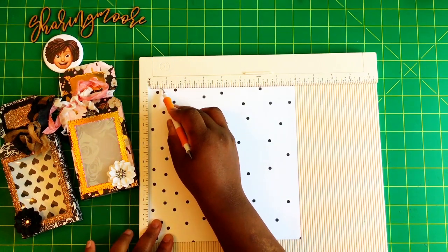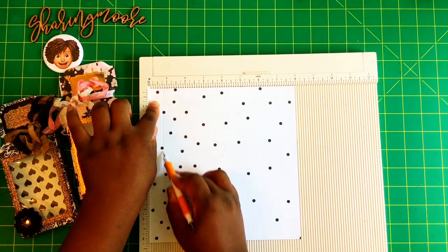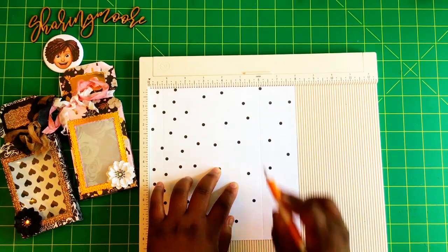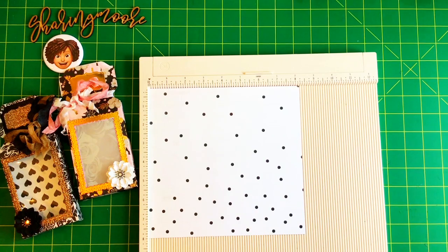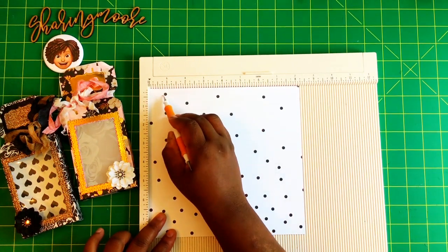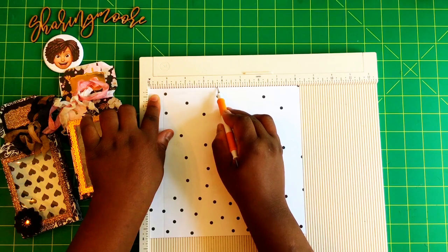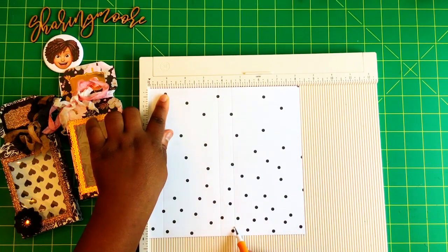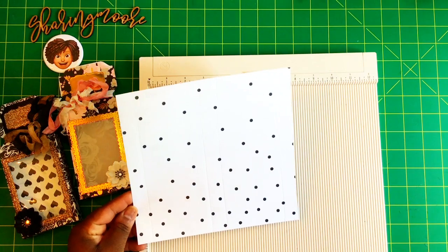On the eight-inch side, the first score will be at three-quarters, and then at six. I'll turn the paper once to the left. On the eight and one-quarter side, score again at three-quarters, three and three-quarters, four and a half, and seven and a half. And that's all the scoring you're going to do.